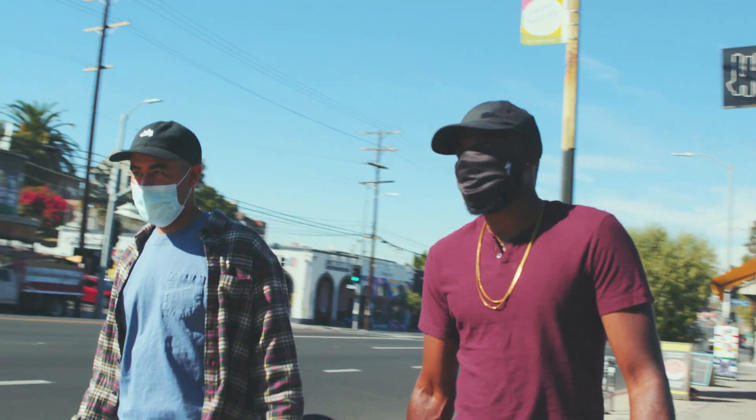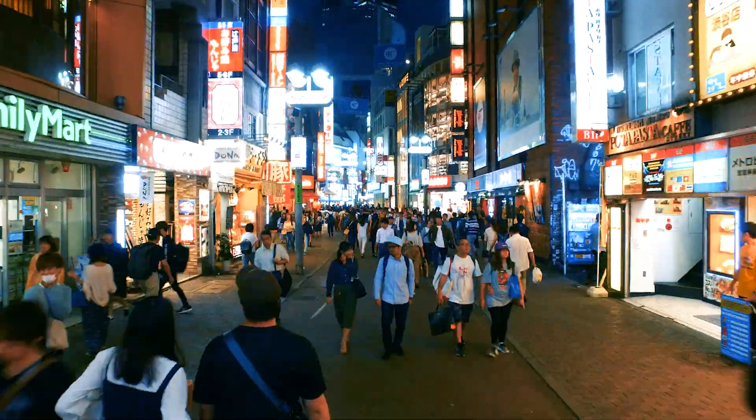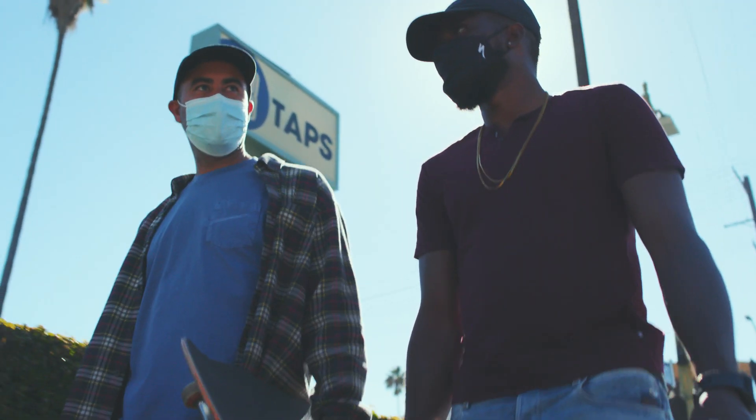I started collecting sneakers when I was 19. My first trip to Japan — I saw these tiny little sneaker shops with saran wrap, deadstock Jordan 1s. This is early on. This is 1994.